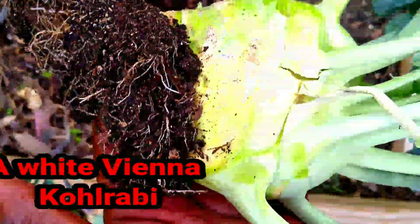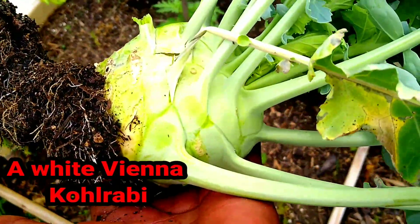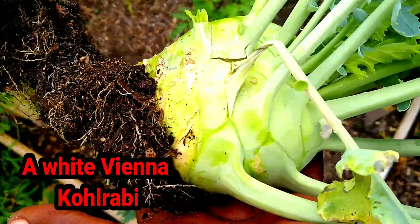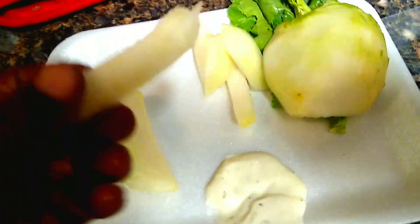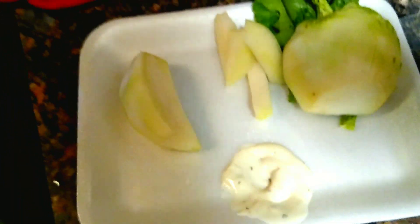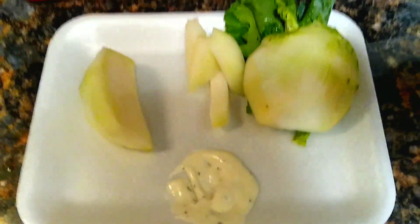She's at a good size. With your kohlrabi, you want her to be nice and big, but you don't want her to be too big because she will get woody if she's just too big. I brought my kohlrabi in, cleaned her up real good, peeled her and sliced it up a little bit — just half of it. This is raw kohlrabi, and raw kohlrabi is delicious. I have some ranch dressing here for dipping. It's so good because they have a little sweetness to it. You can definitely eat kohlrabi in a salad raw.